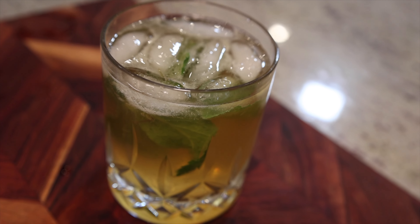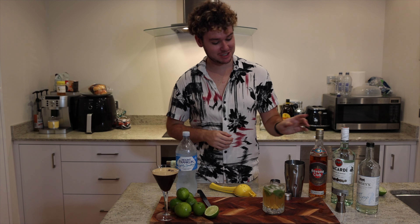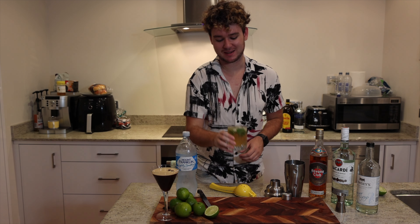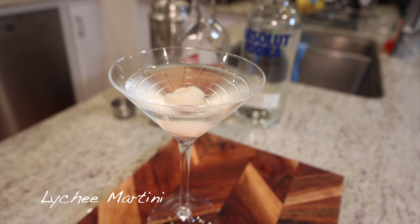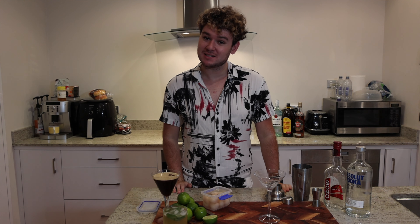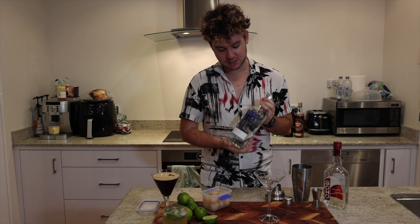We've got our delicious, limey, zesty, light mojito with that delicious Cuban rum — you can see the really nice dark colour the rum has given it. Such a nice, refreshing drink. Now last but not least, we have this nice, delicious, fruity lychee martini. For this lychee martini, just nice and simple — we have some Absolut Vodka, just plain, reasonable quality vodka.